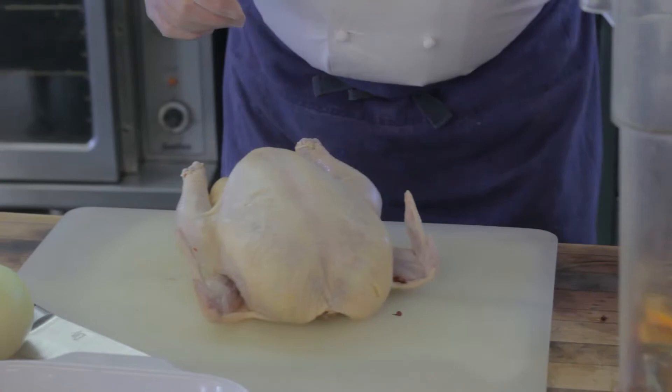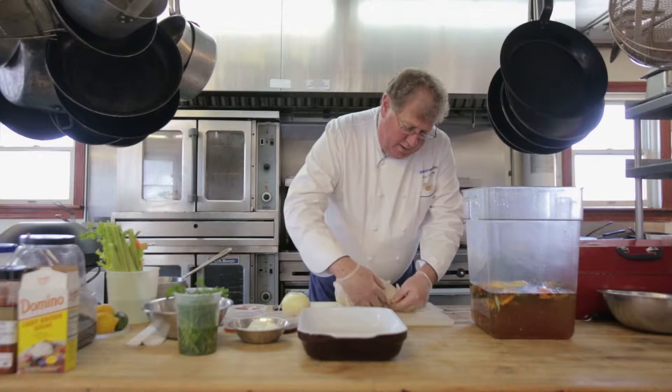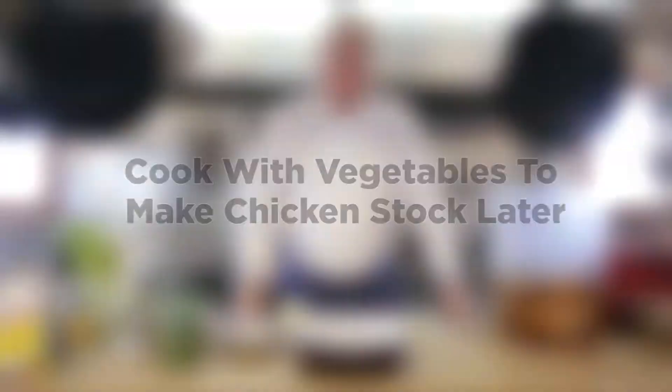Using this little bit of butcher twine, you want to start by putting it under where the neck is cut off there. Then you pull back towards you. You do sort of like a figure eight. And then just like that.